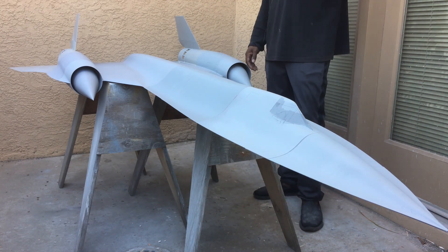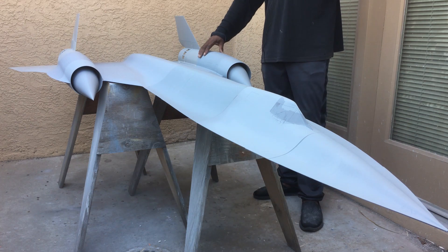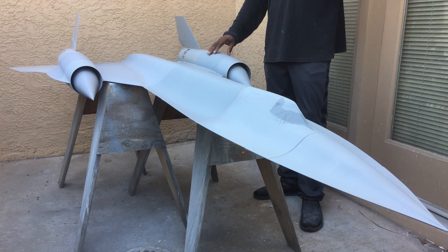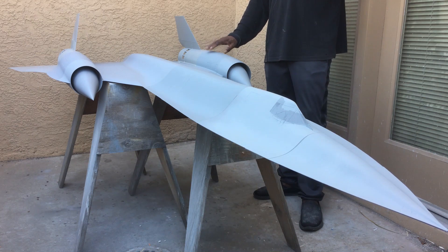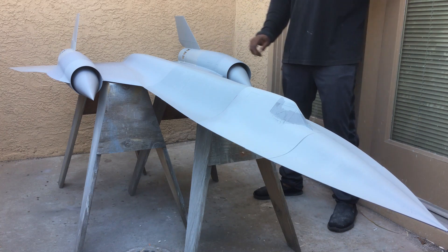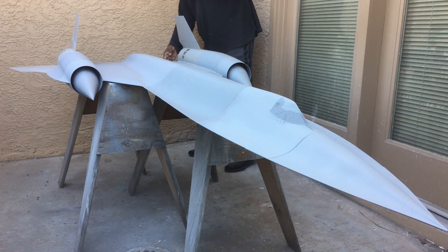I could have just put this in Fusion and 3D printed molds for it, but I decided against that. I want to make some pretty sturdy molds for this. One day I might decide to make kits of it — I don't know — but I just wanted some really sturdy molds, so I'm going to do it the traditional way.